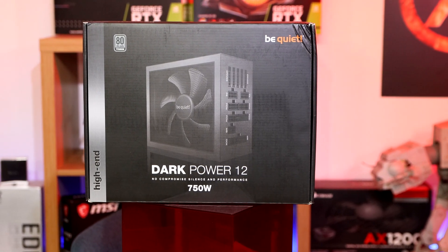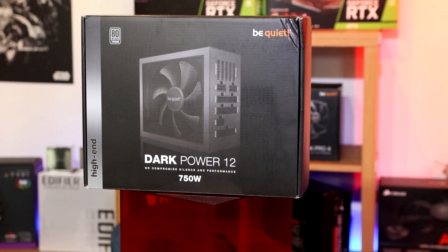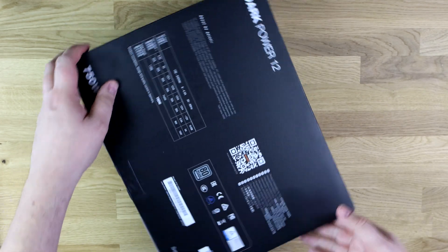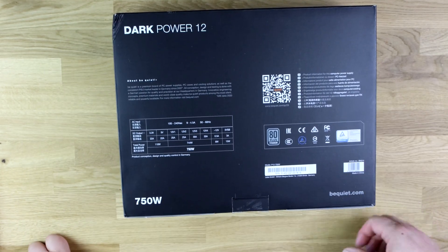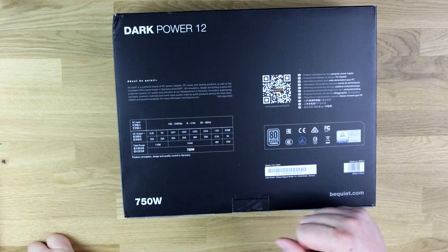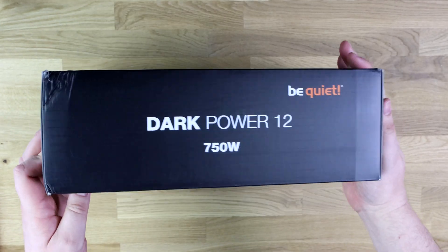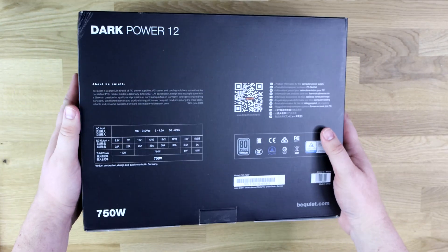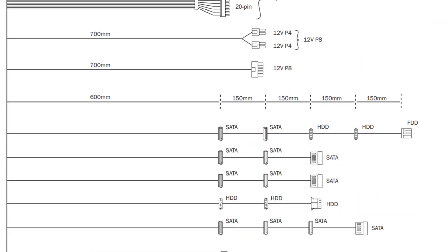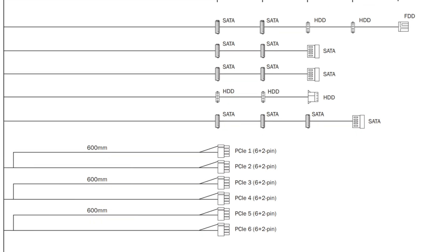The box is pretty much black. As you can see, it's had a bit of a bump in delivery — that's down to the delivery guys unfortunately. But it's arrived here okay. On the box it says Dark Power 12 there. On the back, it doesn't give you a huge amount of information to be honest. It has got a QR code to scan, and it tells you about the different voltages, amperages, and everything there as well. On the sides there's nothing. And on the top, it just says what it is. It doesn't actually say on the box what connections are in there.